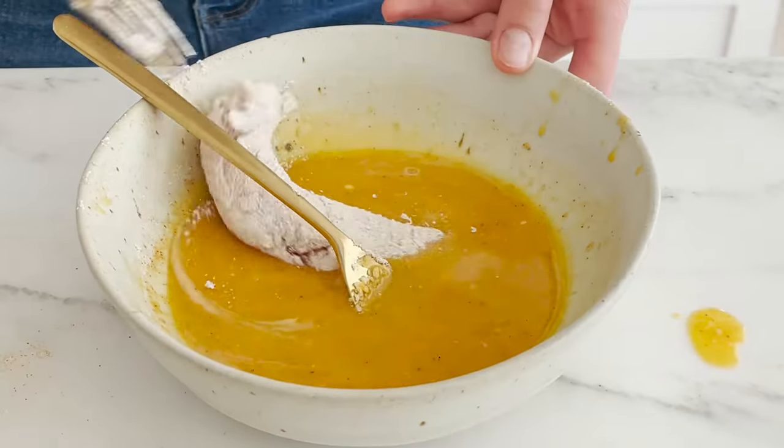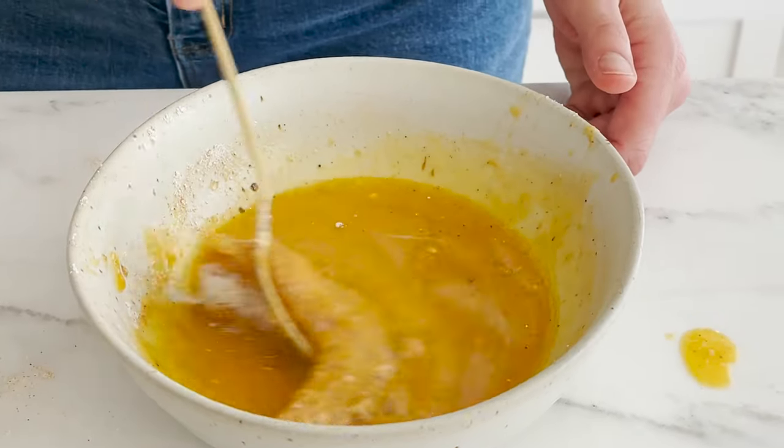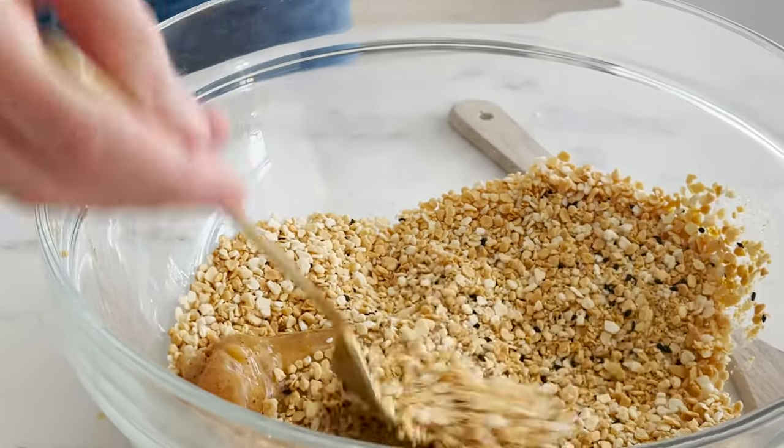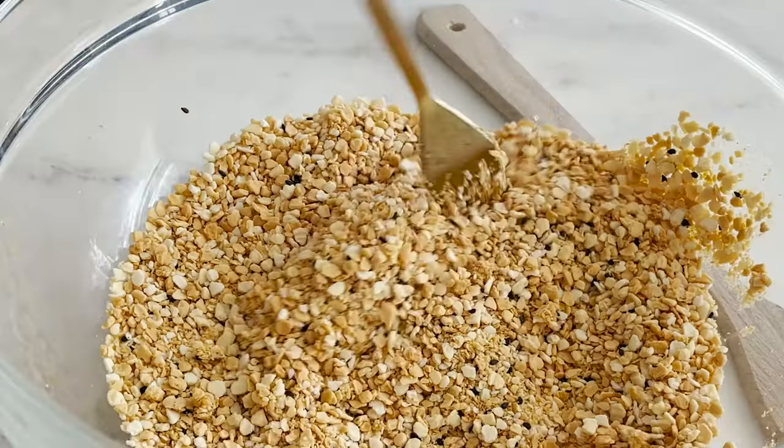One thing I will say — if you're going to do this, make a bunch. Make a whole mess all at once, because you'll eat them fresh that day for lunch, dinner, lovely meals, easy snacks. But they keep really nicely — you can chop them into salads the next day. Once you have this process set up, do yourself a favor and get yourself good and ready for lots of other meals throughout the week.